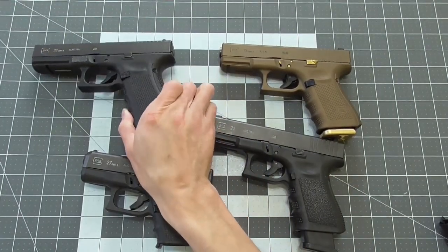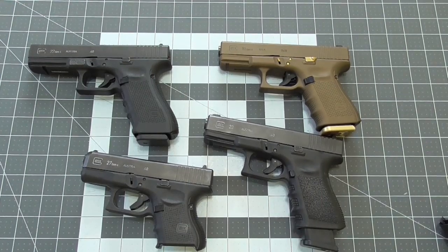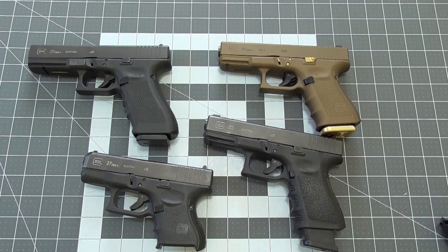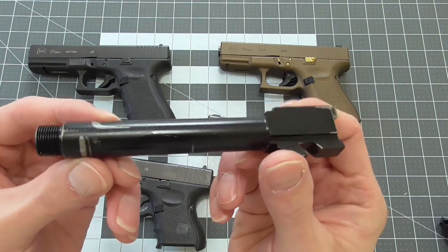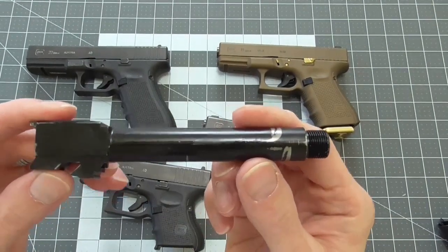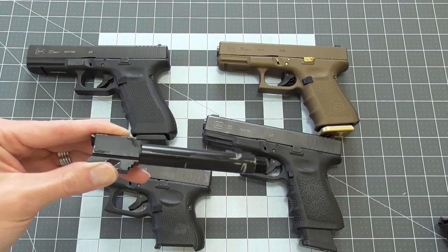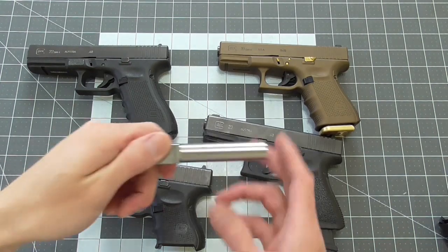Now let's talk barrels. I'm perfectly satisfied with Glock barrels; that being said, there are times where you may want to look into aftermarket options. The first is if you want to convert the caliber — this cannot be done with 9mm, you need a larger caliber to convert down. You can convert down to 9mm with a simple barrel and mag swap. With the .40, you can also use a .357 Sig barrel in the same .40 magazines. If you shoot a lot, this can save you money. The best value I've found for conversion barrels is Lone Wolf; Storm Lake and Barstow are other options.